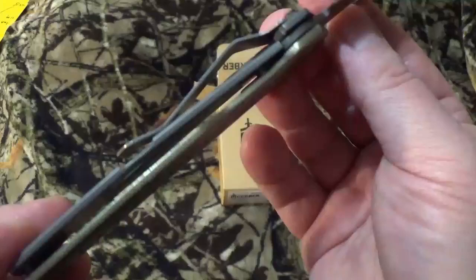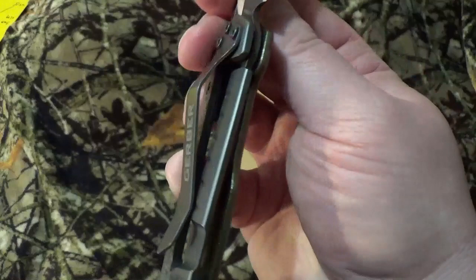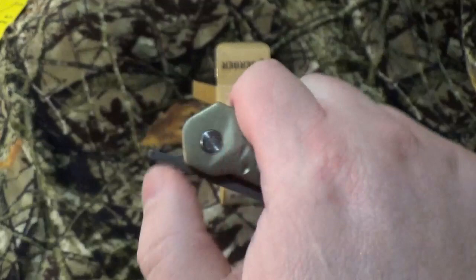It has a green aluminum scale on one side, and you can see the stainless steel frame which also has that coating on there to help protect it. It has a pretty aggressive frame lock that you can see right there. Now, they're calling it a flipper thumb hole open — but where's the thumb hole? Seriously, where's the thumb hole trying to get in there and get it open? It's got that weird little one, like the Jukebox had.